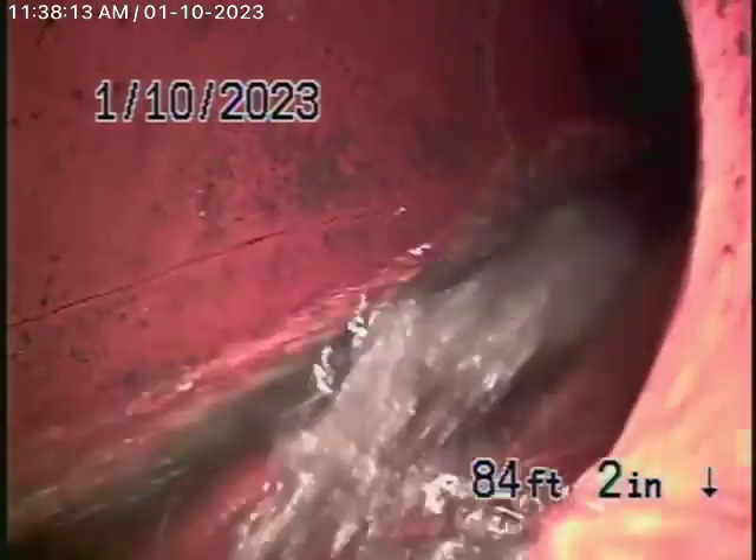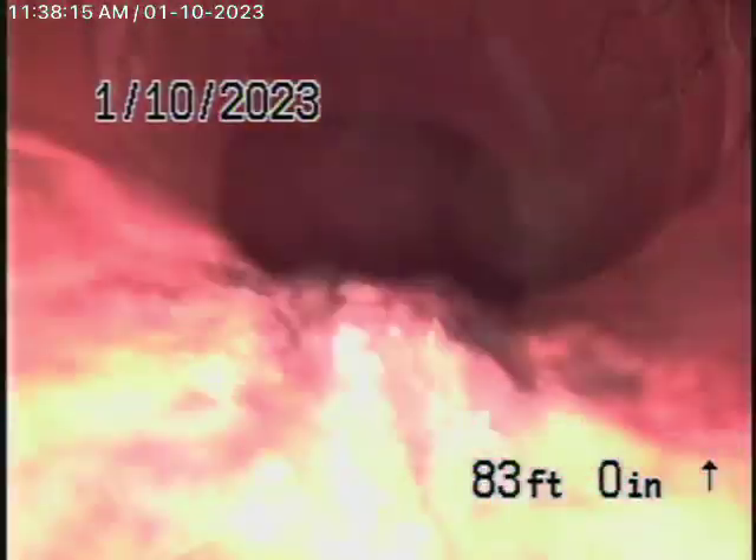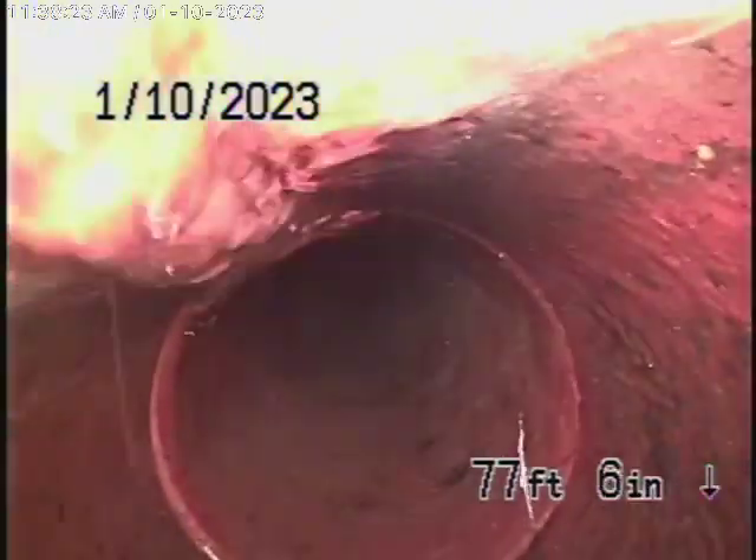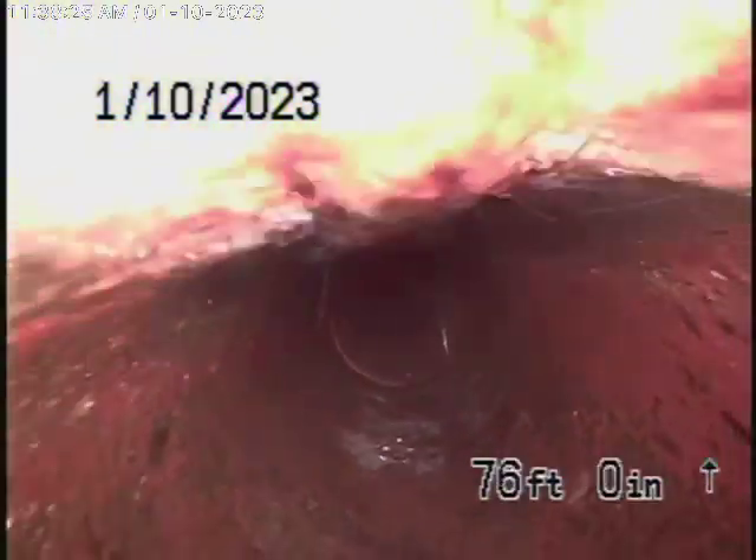We're going to bring the camera back — there's the city connection. We have a six-inch clay lateral coming back from the middle of the street towards the property. You can see a little bit of mortar at the joint over there, but this all looks like it's in good condition. It's nice and clean, and it's a very short lateral.